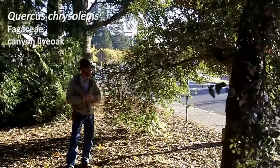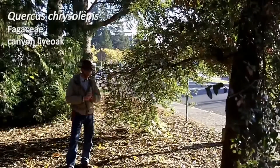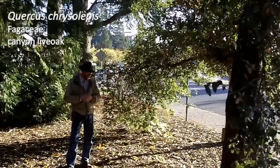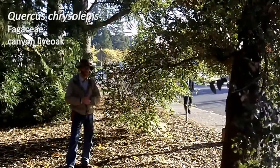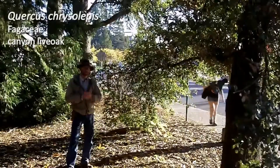It is a very drought-tolerant oak that doesn't really do well with lots of summer watering. It's in a well-drained, hillside spot here, so it does quite well. The fruit, of course, is an acorn — take a look at your slides for more details and up-close shots of the leaf and acorn morphology. Quercus chrysolepis.